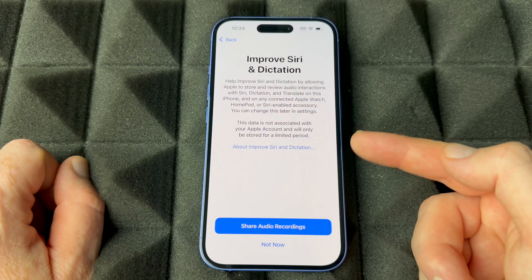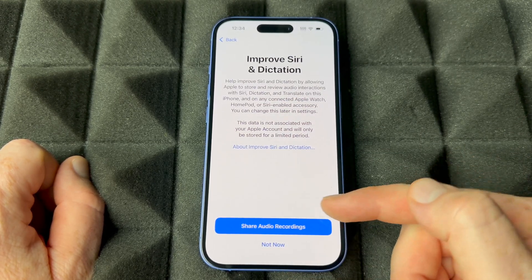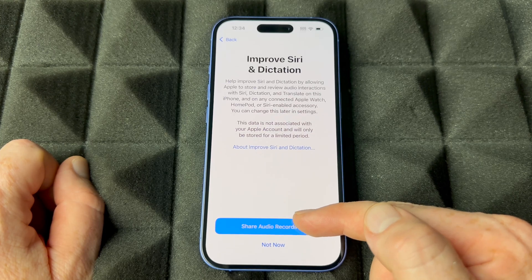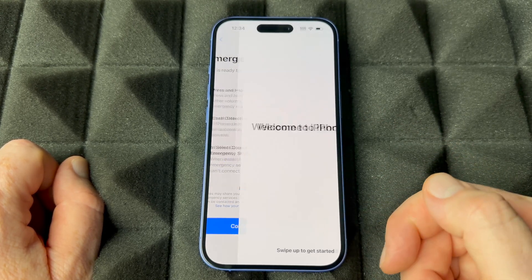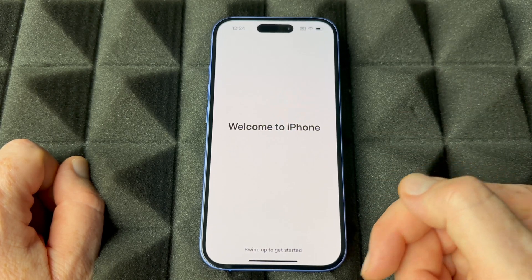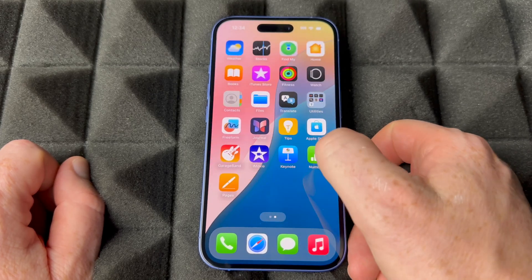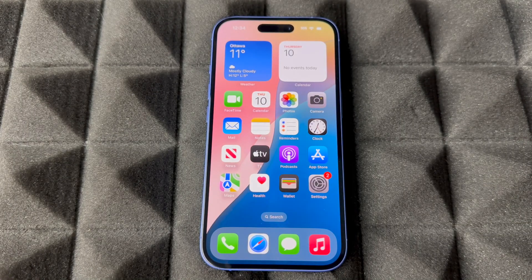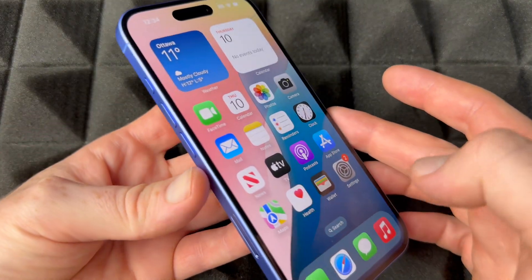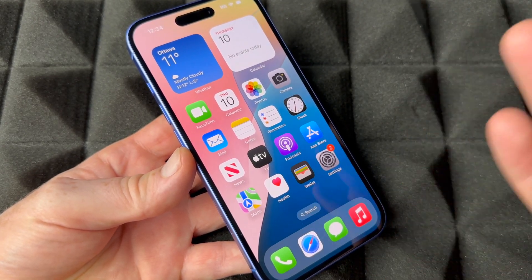You can choose to share your Siri recordings — a lot of people don't like this, so choose 'Not Now' if you prefer. Then continue through the Emergency setup screen. And you're pretty much done — swipe up and there's your iPhone ready to go. Let's look at which apps come pre-installed right out of the box without downloading anything.